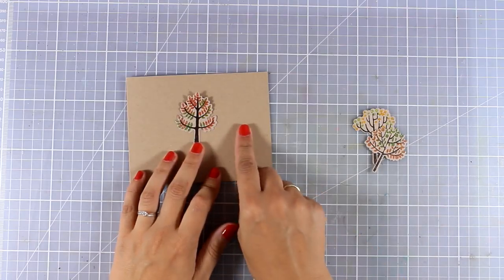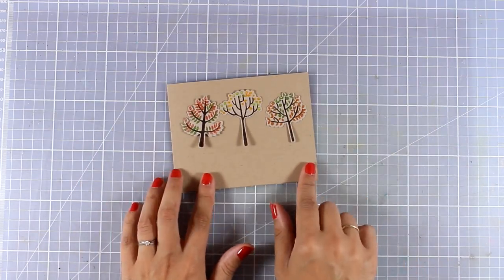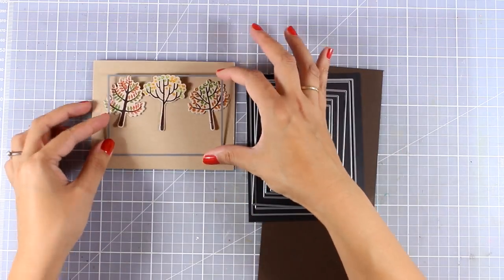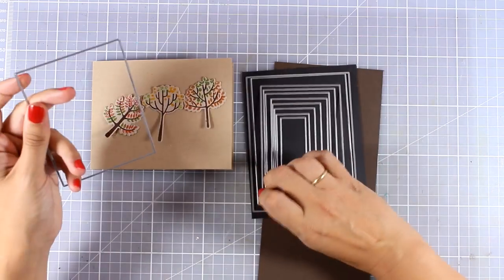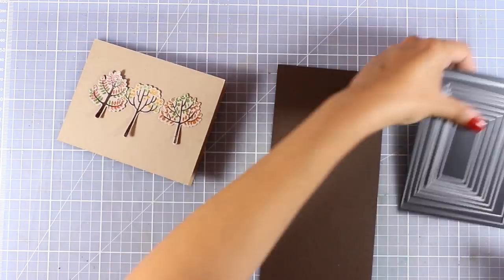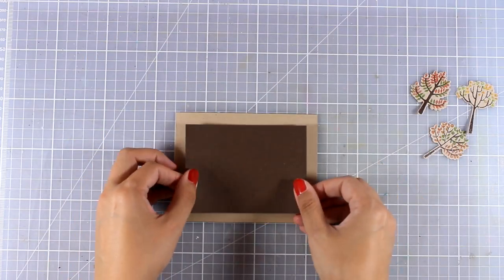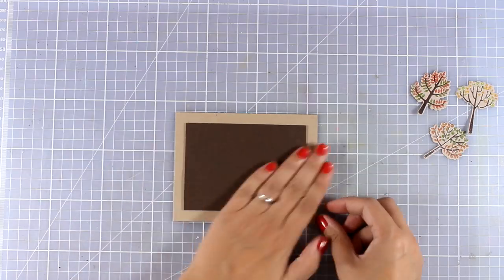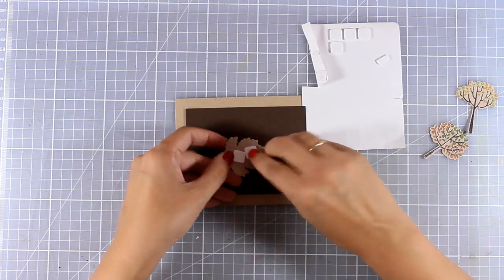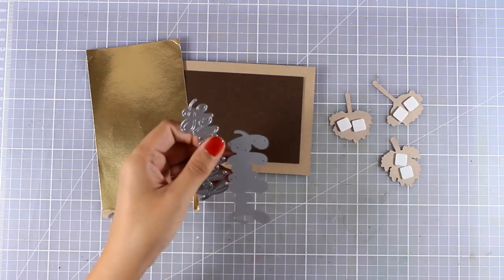Now if you wish you can go ahead and stick those trees directly on top of your card and add the sentiment below — that would be a very elegant and simple card. But I decided to help those trees pop against the background a little bit more, so I am going to use one of those rectangle dies released by My Favorite Things for September. I cut out this panel out of brown cardstock and then I am going to stick my leaves on top, adding some foam squares at the back for dimension.